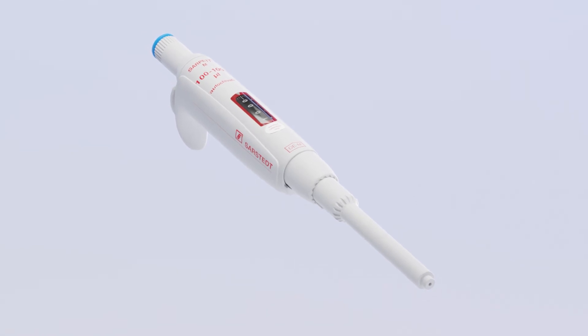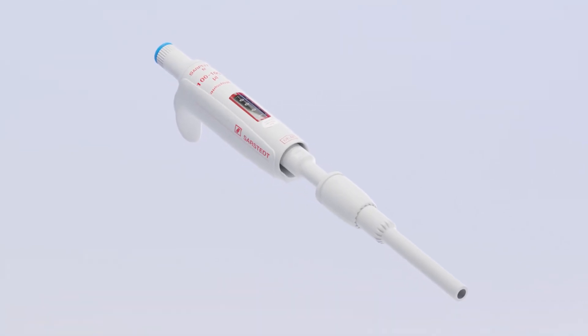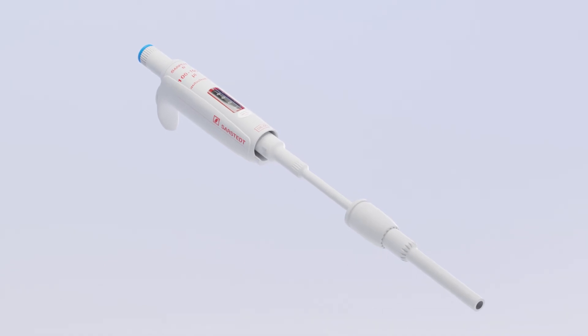The Zarpetta M can be dismantled for quick and easy cleaning. This ensures secure, contamination-free pipetting in your laboratory.